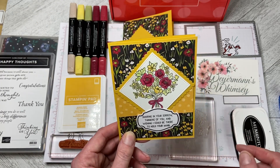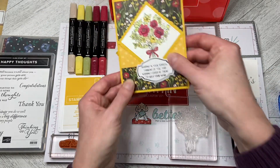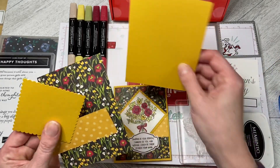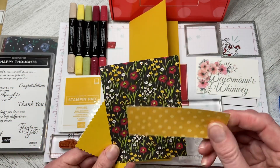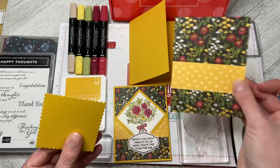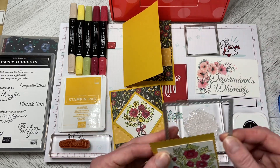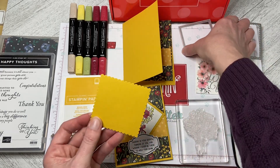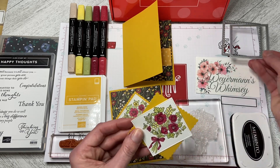This one I'm going to make a thank you card and use the rectangular label. I used DSP from the Flower and Field set. I've got a Bumblebee card base and then I've got the DSP in 5.25x4, plus another piece — the opposite side of this — in the Bumblebee polka dot at 4x1.5. Then I used the Layering Squares die with the scalloped edge to cut out the background and the stitched shape square to cut out the bouquet itself.